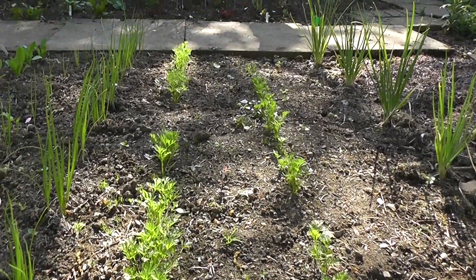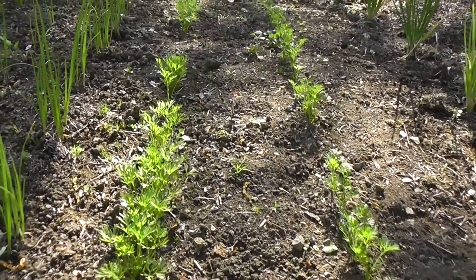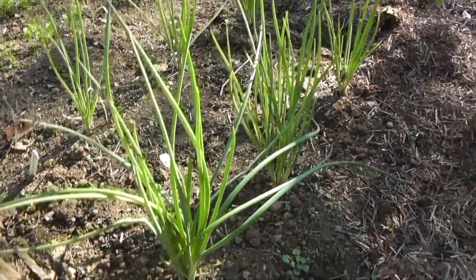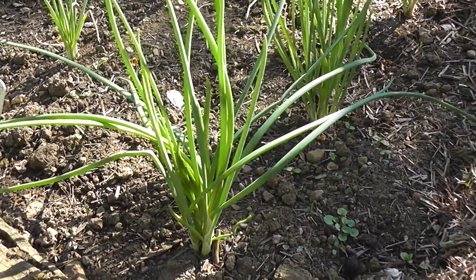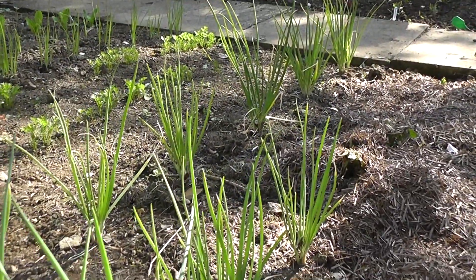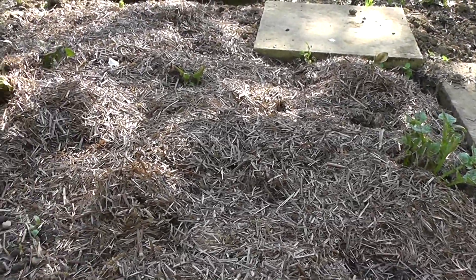Next to those we've got some shallots — yet more onions, but slightly different. Very popular in the kitchen and you can see they're splitting nicely, growing away quite well.